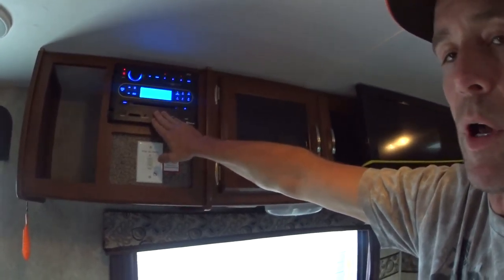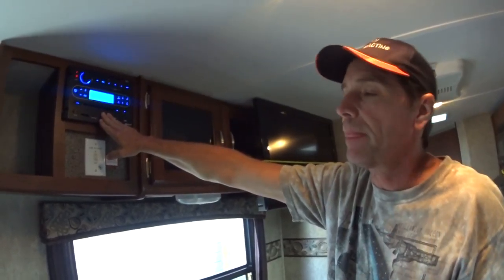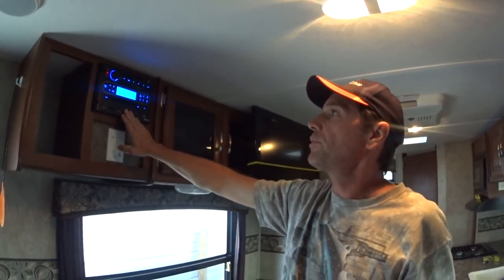The Bluetooth code for this, if you want to hook your phone up to it, is 0000. That's your code to hook up your Bluetooth — four zeros.